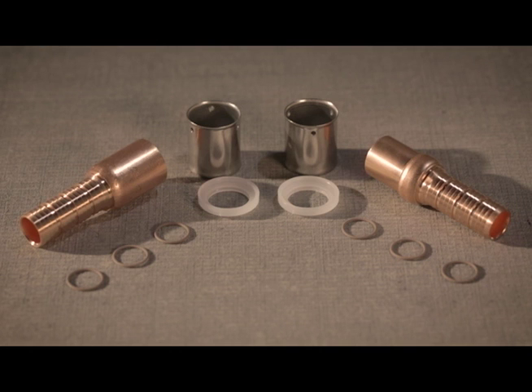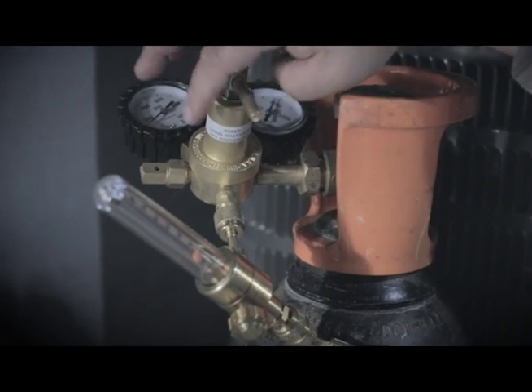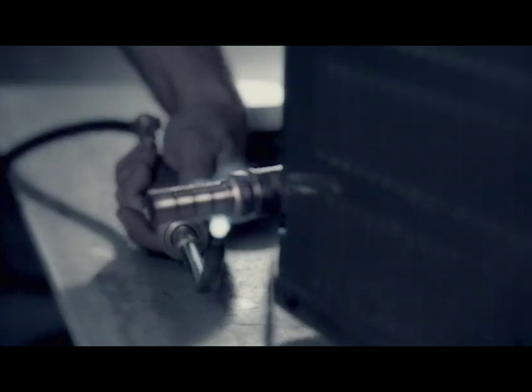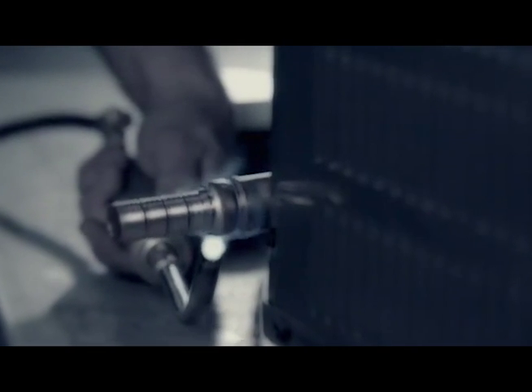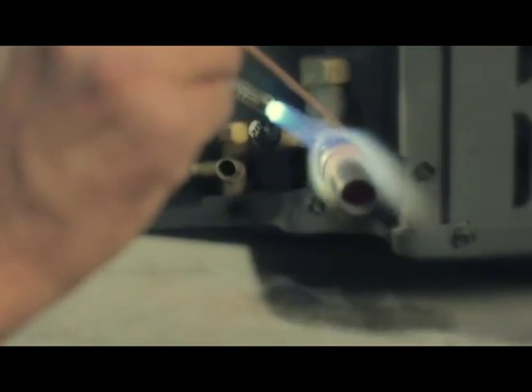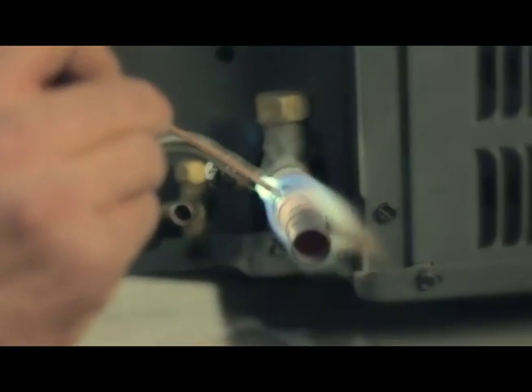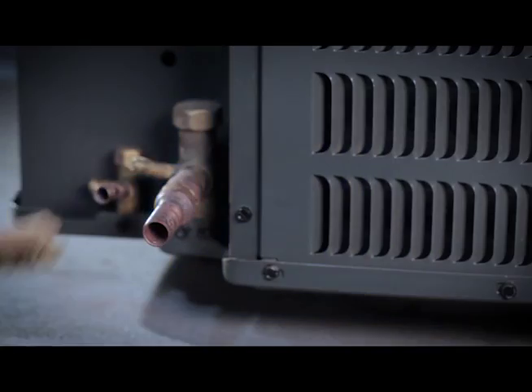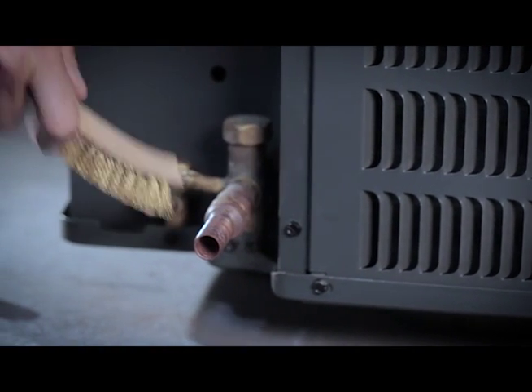Determine whether a male or female fitting is most suitable for your application. Using refrigeration best practices of pre-cleaning and nitrogen shielding, braze selected fittings to both coil and condensing unit. Visually inspect the completed braze connection for any potential leak points. Be aware that re-brazing will not be possible once the pipe crimp connection has been completed.